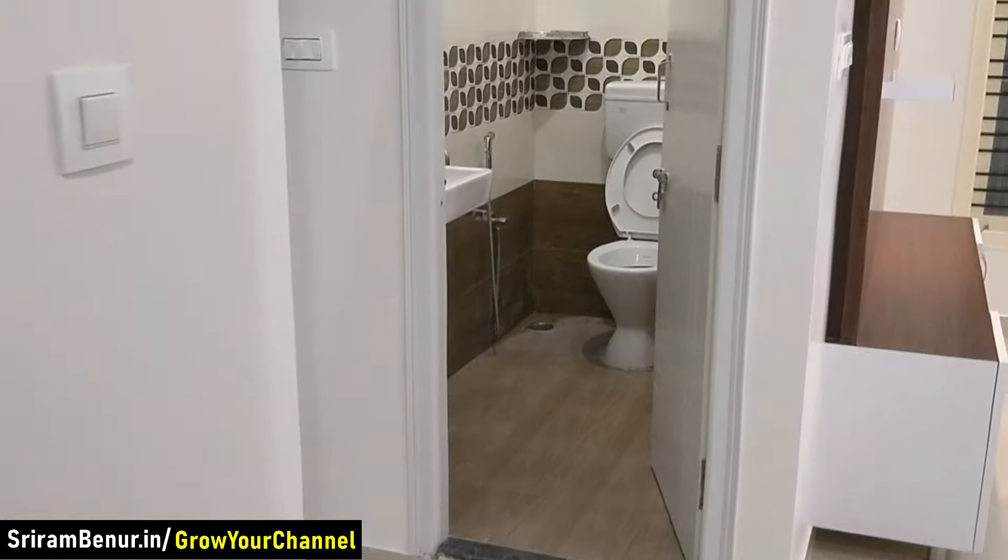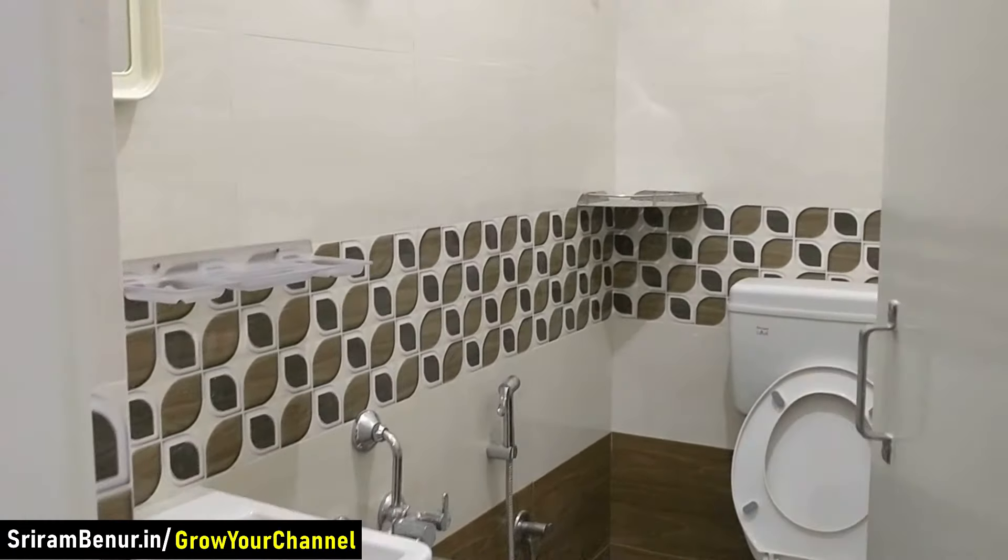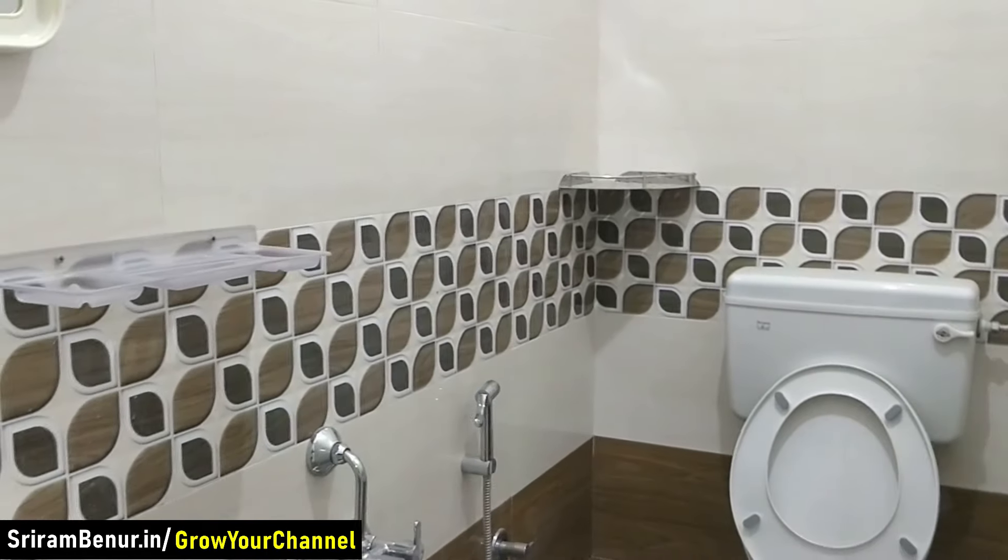Let me turn back — that's where the washroom is. This washroom is 4 by 7.